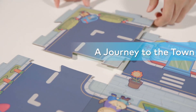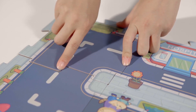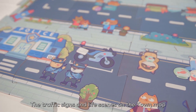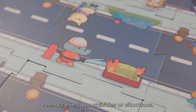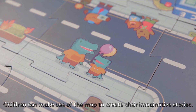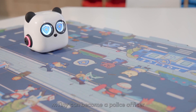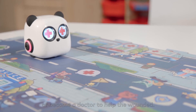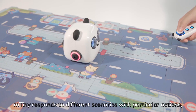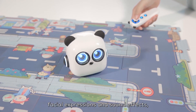Flip over the map and shift to the scenario designated as a journey to the town. The traffic signs and life scenes on the town map reenact everyday activities or situations. Children can make use of the map to create their imaginative stories. For example, M-Tiny can become a police officer to catch the thief within 30 seconds, or become a doctor to help the wounded. M-Tiny responds to different scenarios with particular actions, facial expressions, and sound effects, adding more fun to its journey.